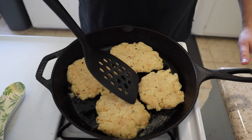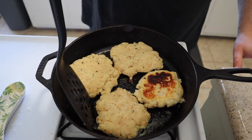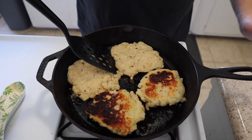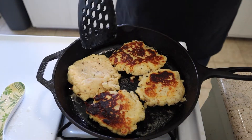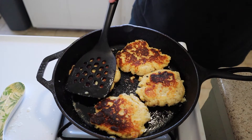Now that we're done with that one side, let's take a little peek and flip. There we go — we've got a nice caramelization going on. Some parts a little more done than others, but that's just due to how the pancake was flattened out. Any dark parts are just flavor cooked in. Now we're gonna flip all of them and let them cook on the other side.